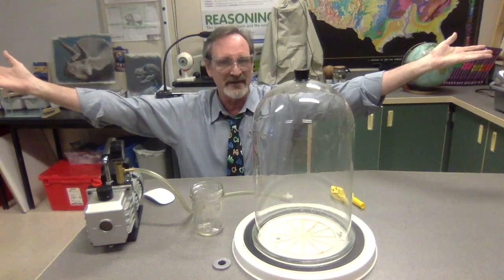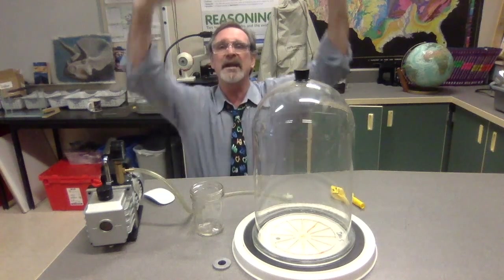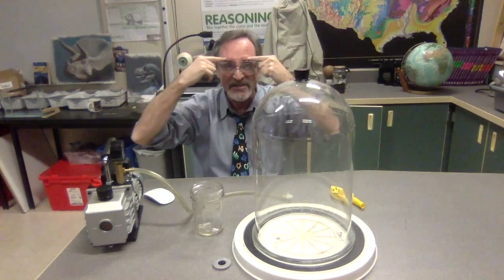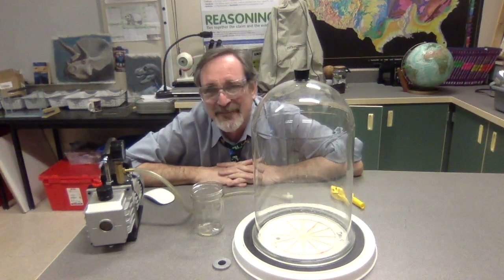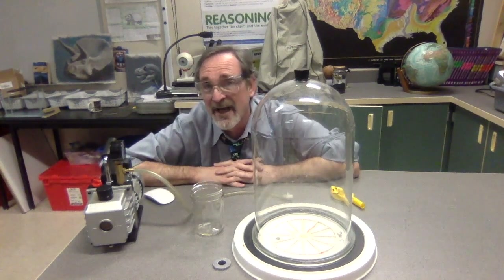The air pressure we have in the atmosphere here is 14.7 pounds per square inch — the weight of the whole entire sky pushing down on us and squeezing. But it squeezes in every direction, so we don't normally notice it. One way you can come to notice it is if you change the air pressure in some places using a vacuum pump.